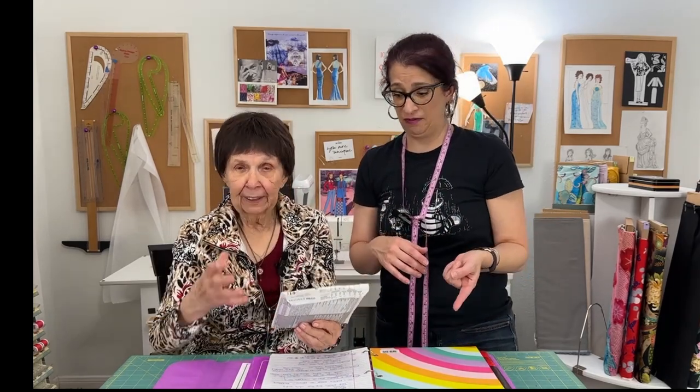Grandma also remembered another part of the pattern instructions I'd completely forgotten. The pattern wanted us to attach the bodice to the skirt and then put the sleeves in — but grandma said we can't do that with all this fabric. So we finished the bodice with the sleeves everything finished first, then put the bodice onto the full gathered skirt by sewing on top. It was perfect — it looked like that was the way it was supposed to be.